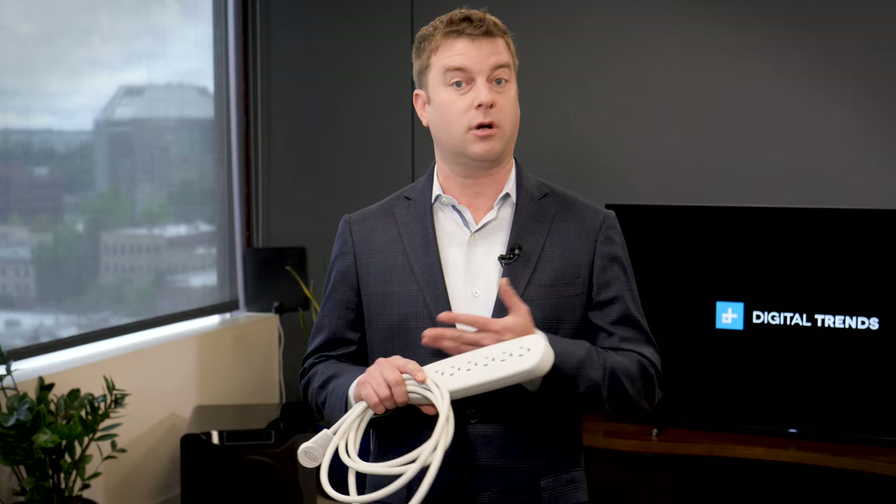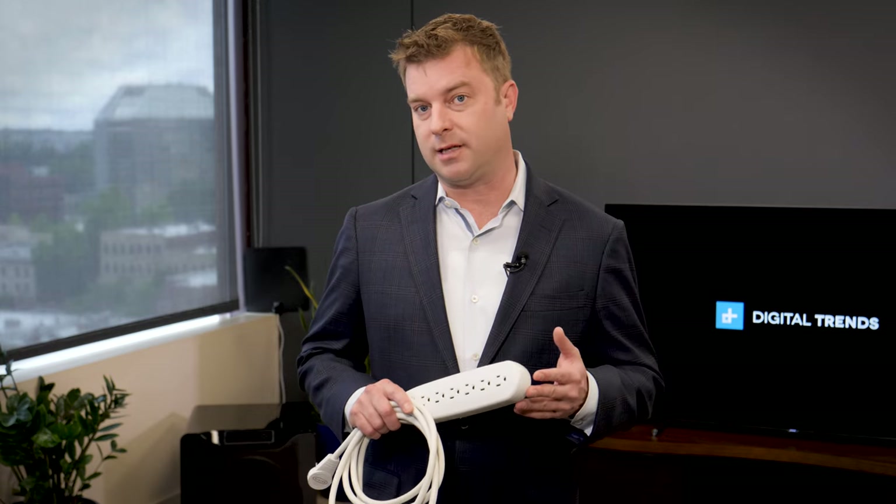And if you don't already have one, we suggest getting a surge protector power strip. Not only do you get to plug all of your electronics into one place, but it will protect those expensive electronics in the case of a storm or a brownout.